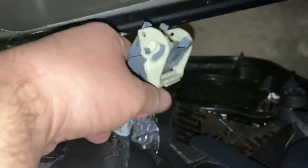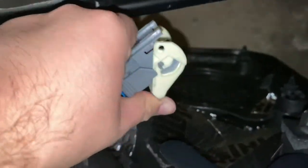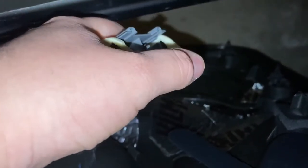Now when you remove your door, this electrical piece is going to be connected up here. Basically just twist up — this little plastic part is going to be facing up, but you're going to push it down while it's connected and it should come off real easily.